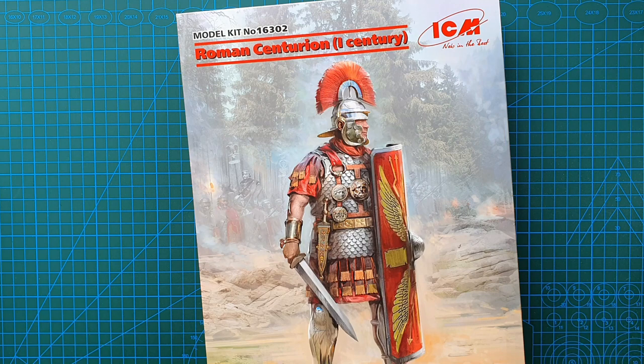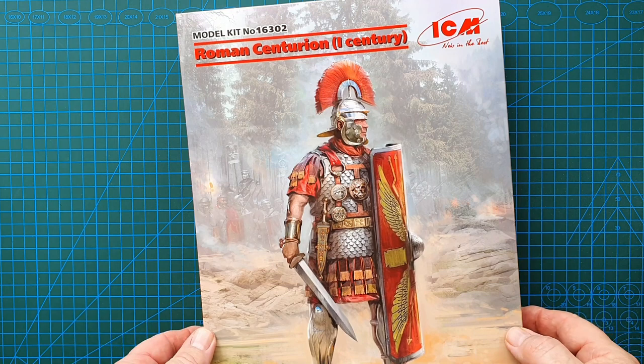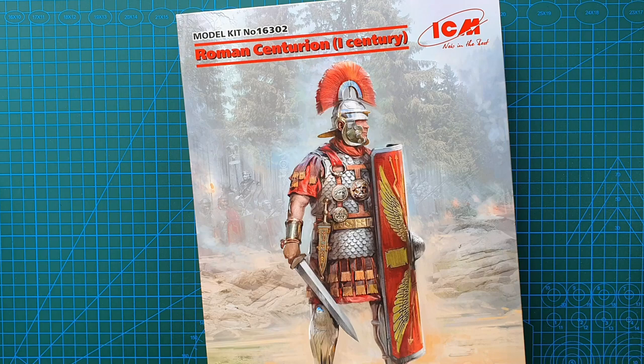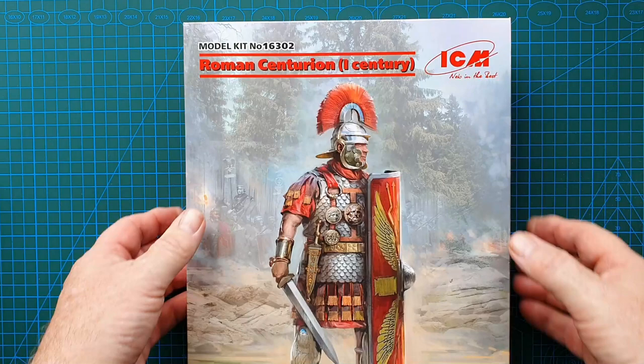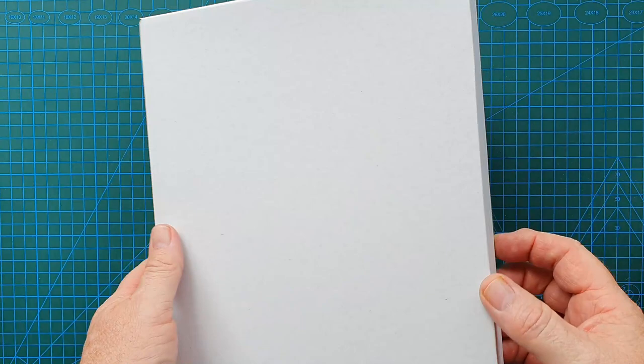Really nice artwork, and from the look of it, it looks like he's in the Teutoburg Forest — poor bastard, he doesn't know what he's in for, or maybe he does. That's the artwork — really, really nice. Let's have a look at the rest of the box. It is ICM's standard solid box; not much else to see on the sides. The detail is in the cover art.